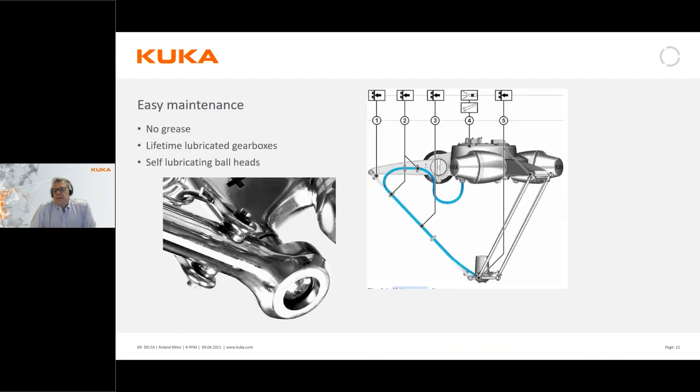We've made quite an effort to keep the cost of ownership as low as possible. From a maintenance point of view, there is no additional greasing required during the complete lifetime of the robot. The gearboxes are lifetime-lubricated, so no oil exchange is needed. The ball joints on the arms are self-lubricated, so no weekly or monthly additional lubrication is needed, which makes it quite unique.